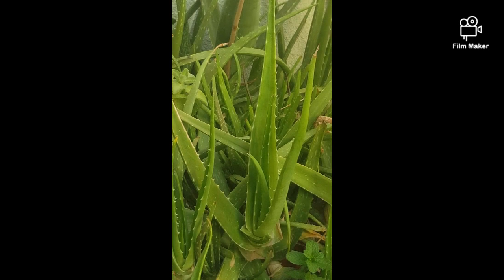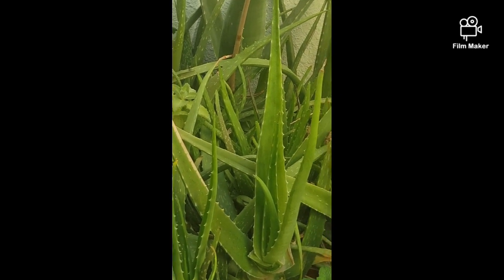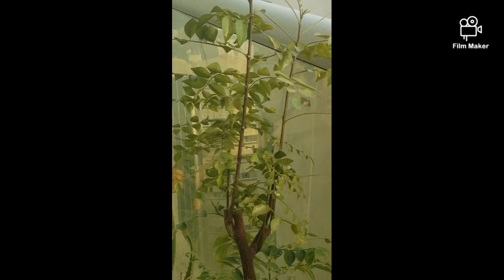Here we have a nice face back, a nice poutine, carrots, curry leaves. Here you can see we have a nice face back.